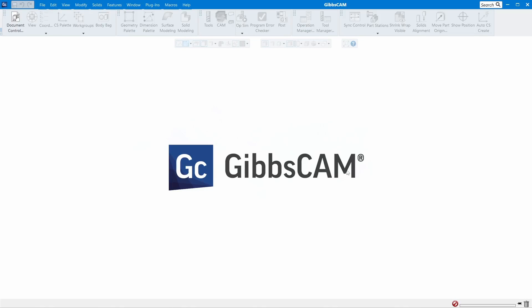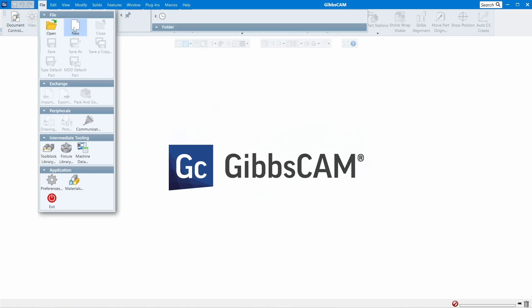Hello everybody, JT here back with another video. In this video I will show you how to engrave in GibbsCAM. I will show you how to engrave on a flat surface and how to engrave on a round part. Let's get to it and create something here.